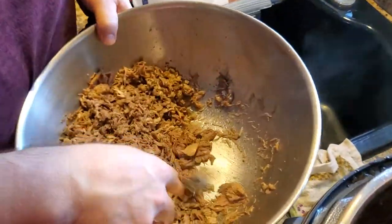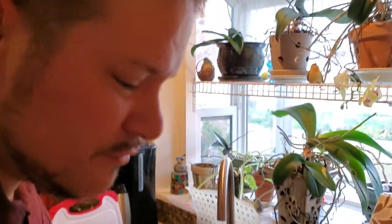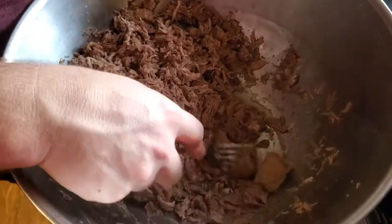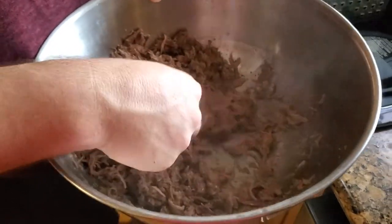When I pull it out of the pot I'm just sorting out the fat. This stuff is literally like falling apart meat. We got chunks right here — you just take it with a fork and mash away and it turns into pulled pork just like that.